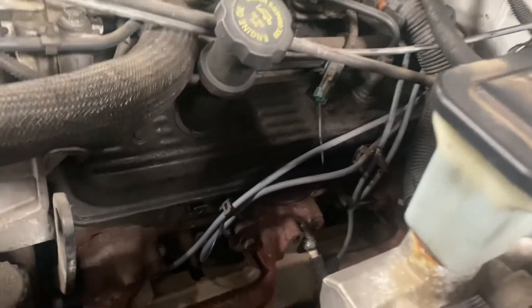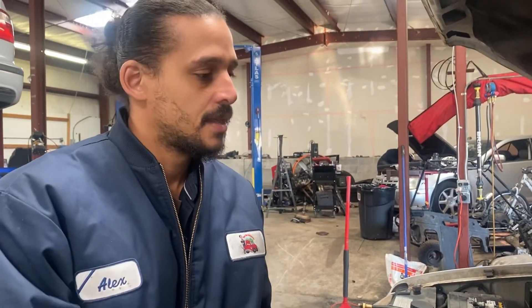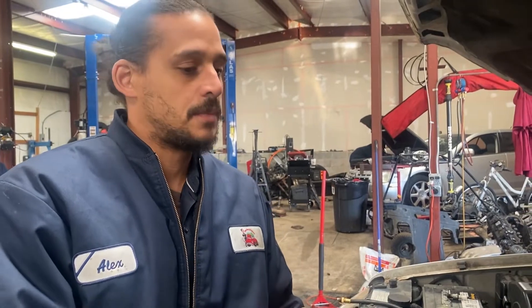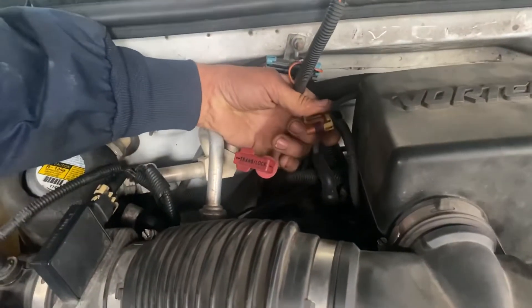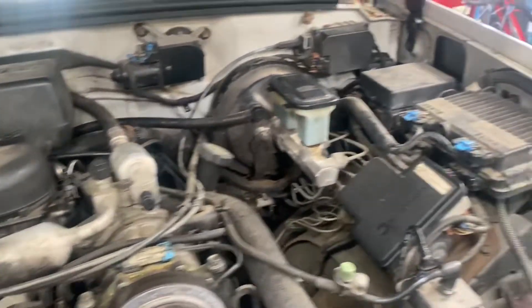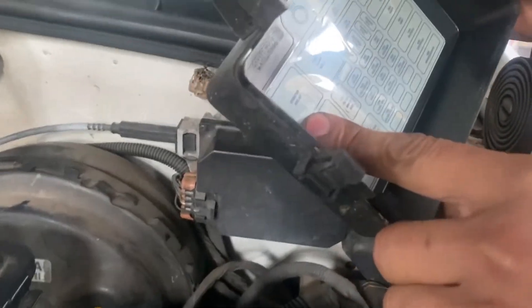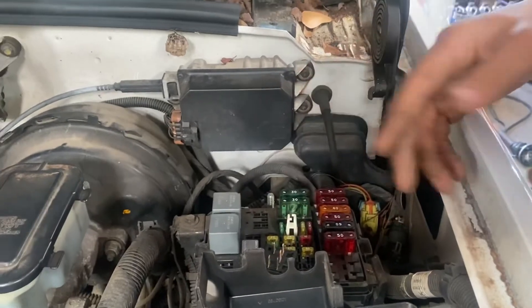I know it's getting fuel because everything else on the vehicle is running — that's how I know it's getting fuel. This has the spider injection system, so that could be an issue too, but I'm going to do the process of elimination. The next step is to do a compression check. For that, we need to eliminate the spark — I'm just going to unplug the ignition coil. And I'm going to go over to the fuse box and disable the fuel pump relay, because I don't want it getting fuel and I don't want it getting spark when I do this test.